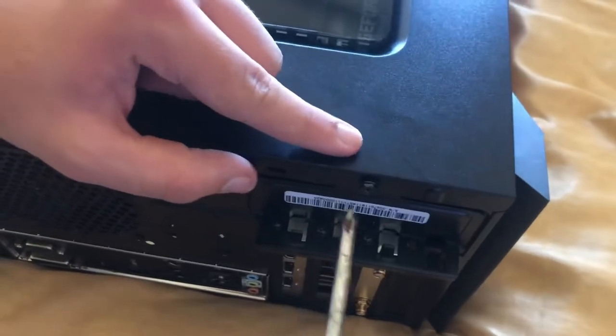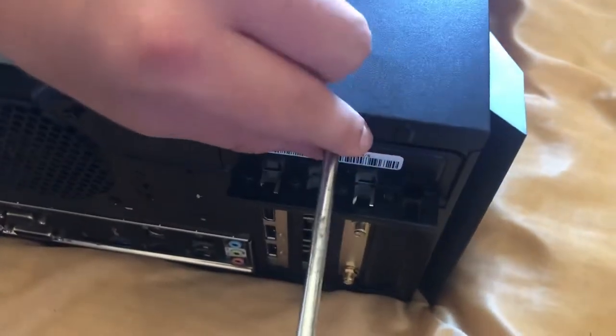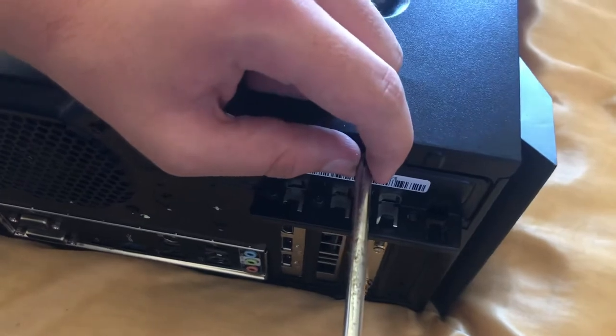First thing you gotta do is unscrew this to take off the cap. You don't have to do this if you just bought it, but here we're just going to show you the insides and take them apart.